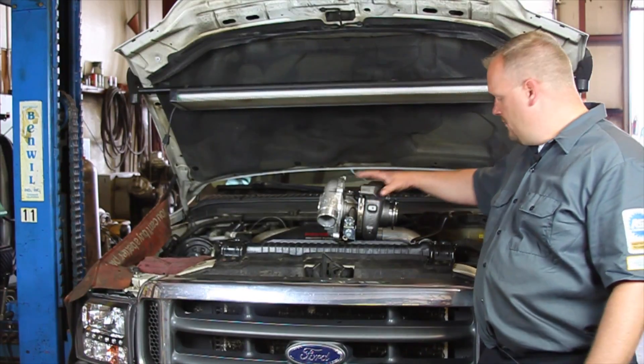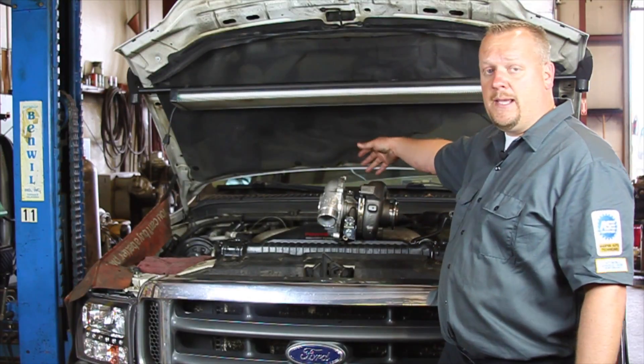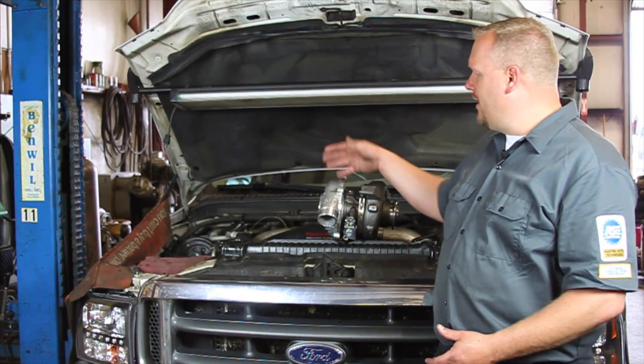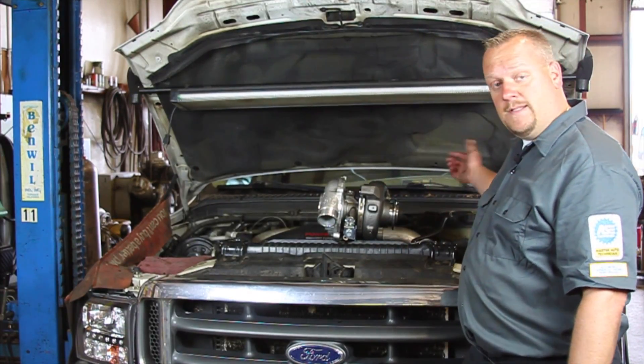Let's get started. We're going to remove the intake ductwork, remove the up pipe, and we're going to disconnect the batteries — that's always very important, especially when we're sneaking the turbo out. We're going to be going right over the alternator, and we don't want to touch it on that line or short anything out. So we're going to disconnect the batteries and get started.